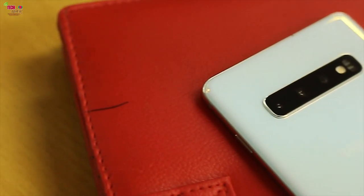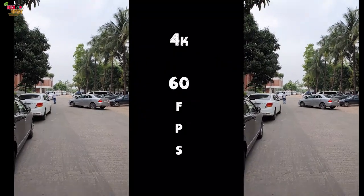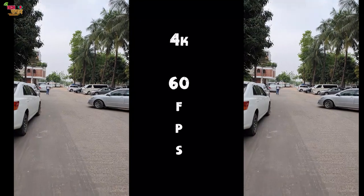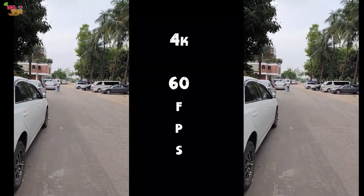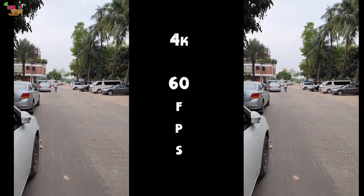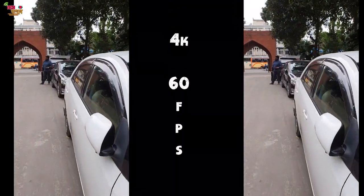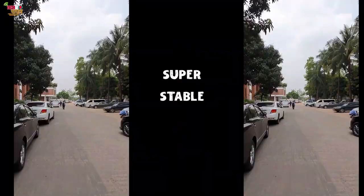OIS is available on the primary and telephoto lens, but not the wide angle lens. Video recording supports 4K at 60fps, 1080p at 240fps slow motion, and 720p at 960fps super slow motion. OIS and EIS are both available, and you can shoot 4K 60fps, 1080p 60fps, and 1080p 30fps with Super Stability mode.